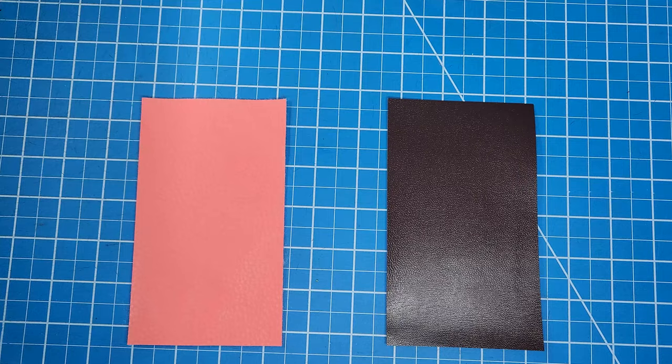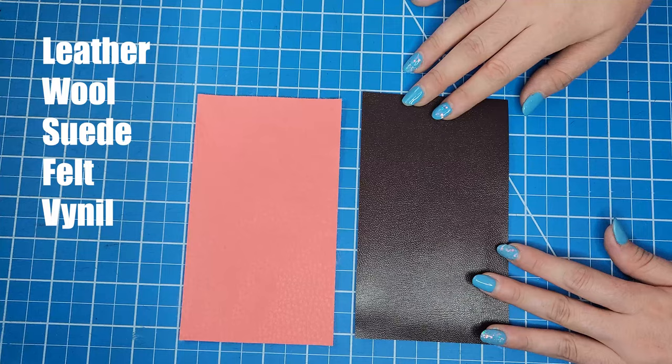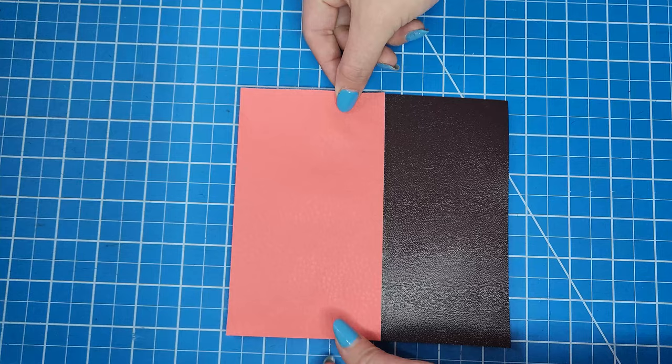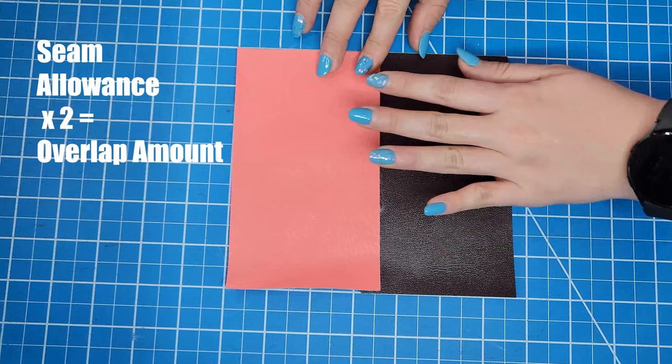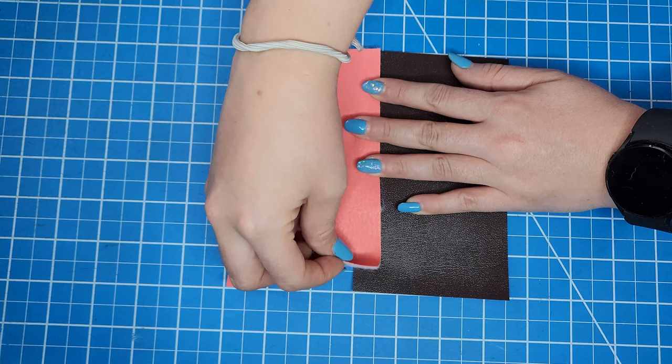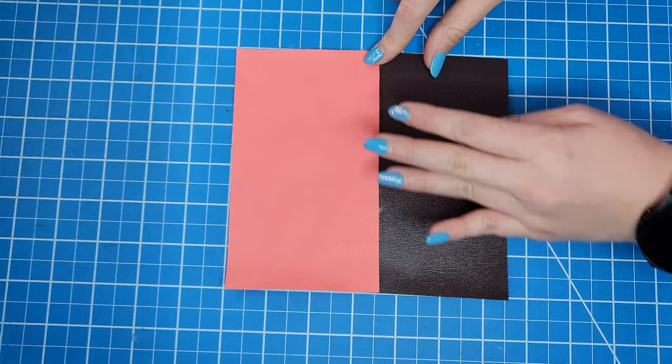A lapped seam is a seam in which the raw edges overlap, and it's most commonly used on fabrics that don't fray, like leather, wool, suede, felt, or vinyl. In this case I have seam allowances of one quarter of an inch, which means I have to overlap the seams one half of an inch total. If you have a different seam allowance amount, multiply it by two to know how much you will need to overlap the seams. There is a more detailed explanation of how seam allowances on a lapped seam work in the link below.